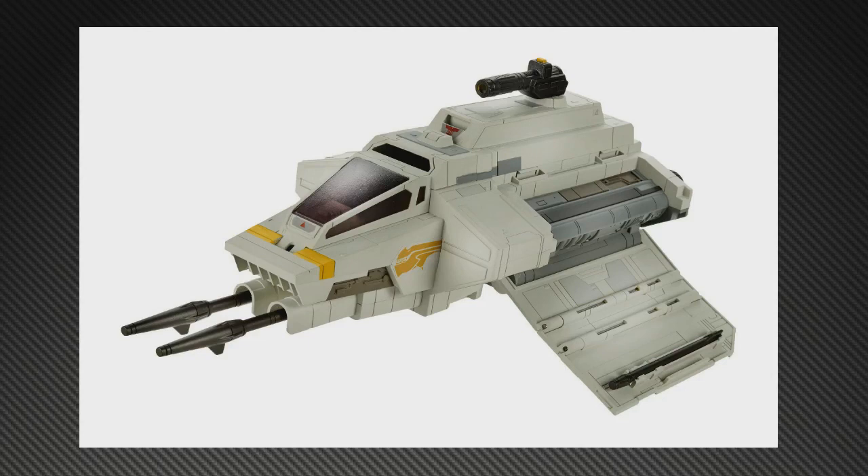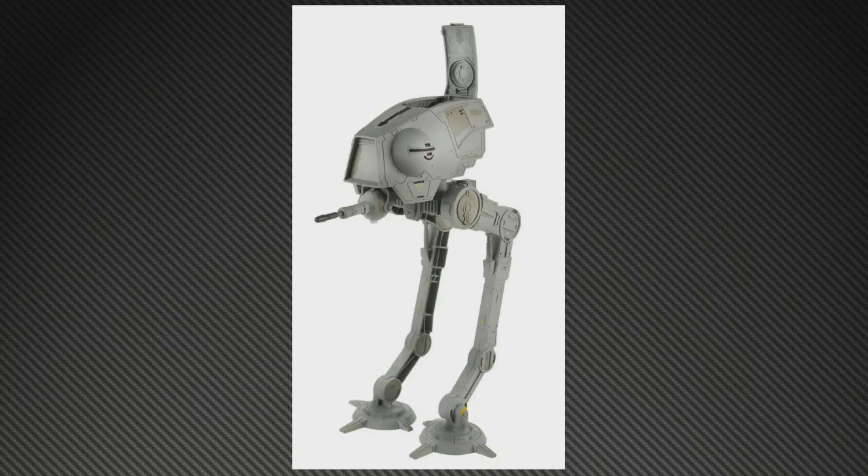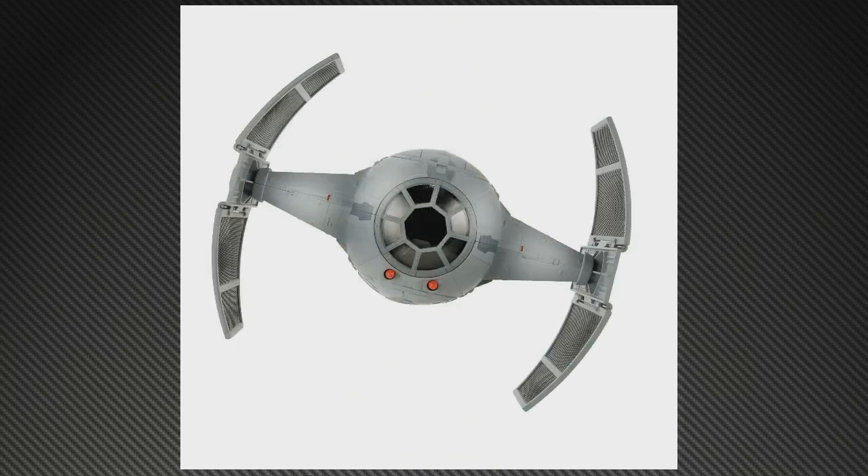Next up we've got some vehicles to go with those 3.25-inch figures. First is the Phantom 6, looks like a one-man fighter. In the footage being released at StarWars.com they're flying around in a freighter of some sort, a variation of the YT series, so I believe this is a fighter that docks with or is stored in that. We've also got an early AT-ST, the AT-DP — clearly a step between the walker used in Revenge of the Sith and the two-legged walker used in the later films. I really like that — looks good.